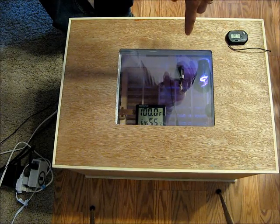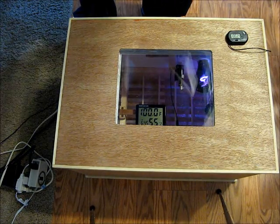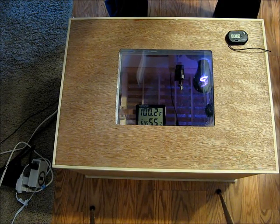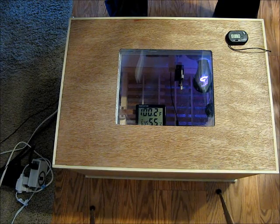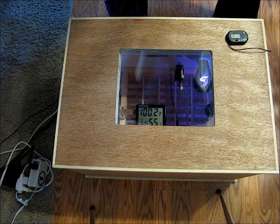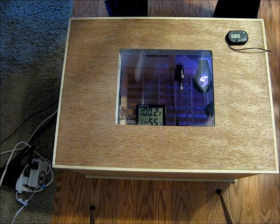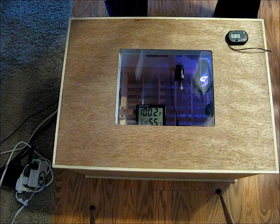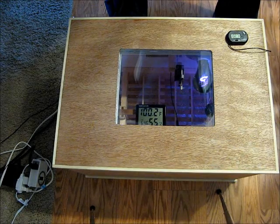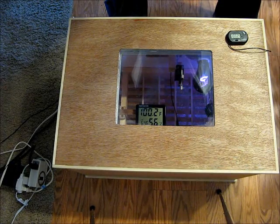Right next to it I have the water heater thermostat out on a little peg facing it, which might seem weird. But water heater thermostats are built to be on the side of a water heater, so they're not very sensitive unless they have really good contact with the heat source. If you just put it on the wall it's probably not going to work — I had it on the wall initially and it would swing the temperature by 15 degrees, not kicking on until it dropped 15 to 20 degrees. Whereas if you put it right next to the light bulb, it heats up extremely quickly and when it shuts off the fan cools it down extremely quickly, which really narrows your temperature range near the eggs.